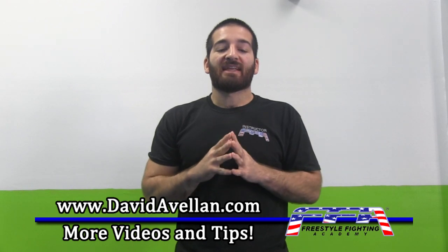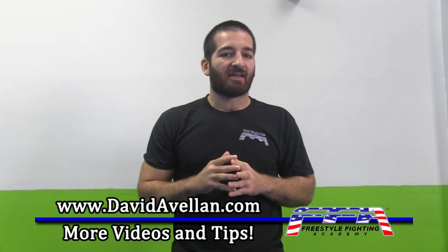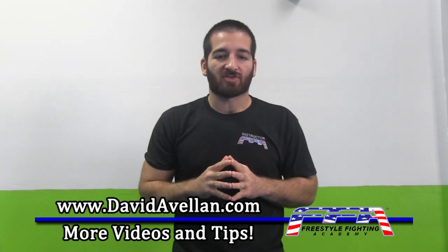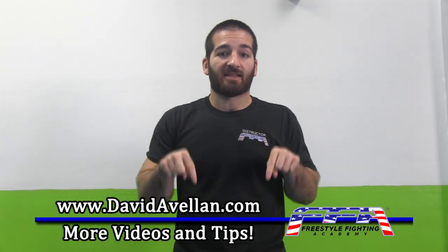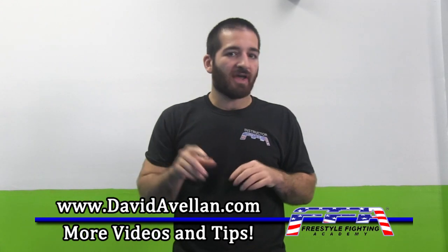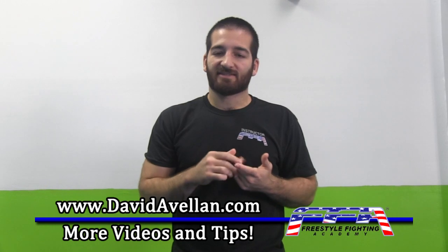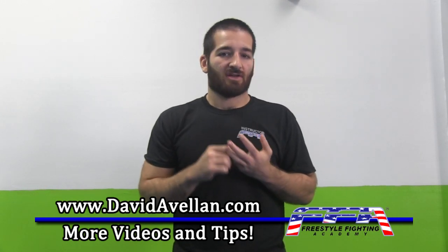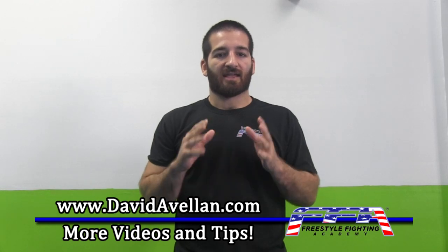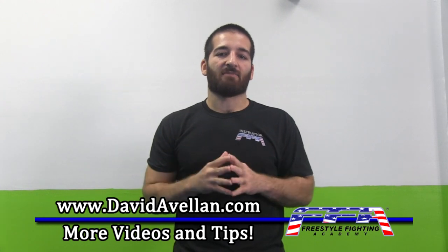You'll be getting access to even more videos, techniques, tips, dieting advice, and anything related to mixed martial arts by subscribing to my website. Again, it's davidavalon.com — there's a little box to the right where you can submit your name and email and you'll get daily updates with videos, techniques, tips, dieting advice, and sports psychology. My emails are full of content, no spam, and you can always unsubscribe at any time.